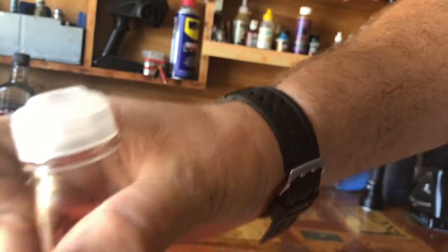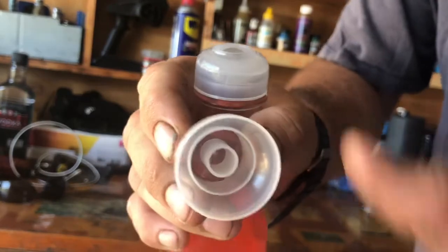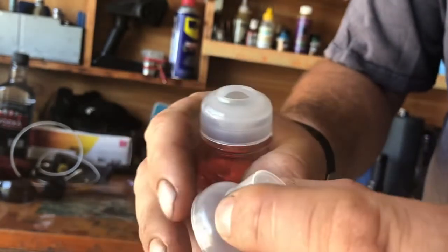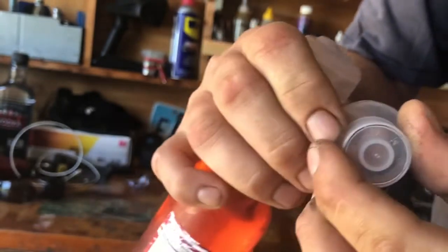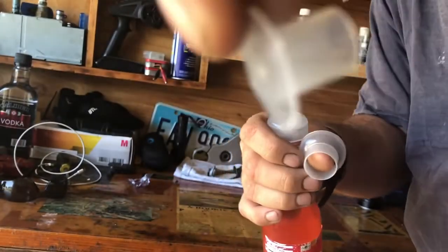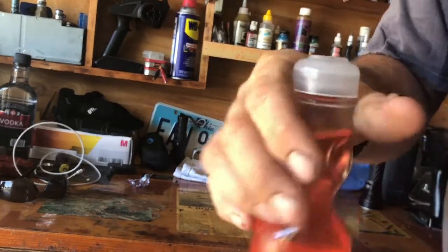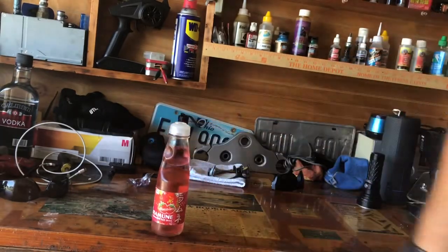There's a marble there, and here's the lid. You got to save the lid because the lid helps you get the marble off. What you do is you press on the lid and get this little plastic doohickey out. See the little doohickey? Take your drink — your best thing to do is set it down on the table.